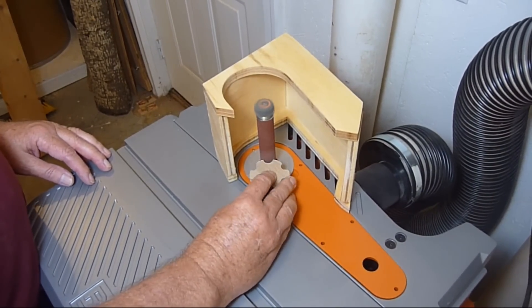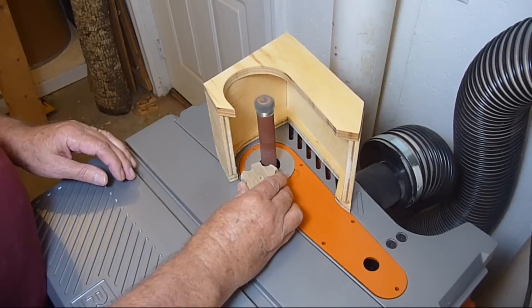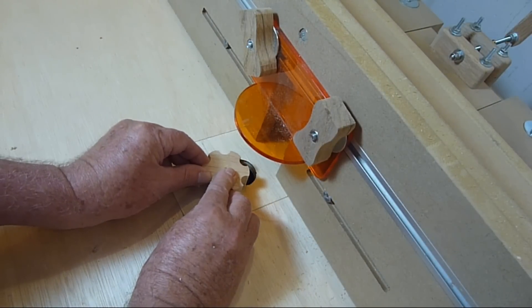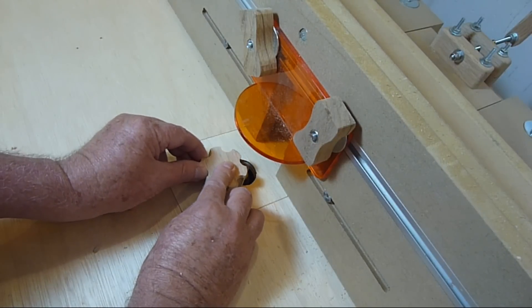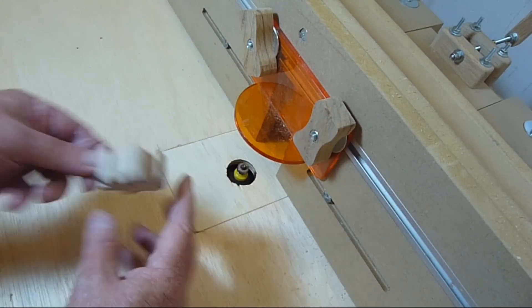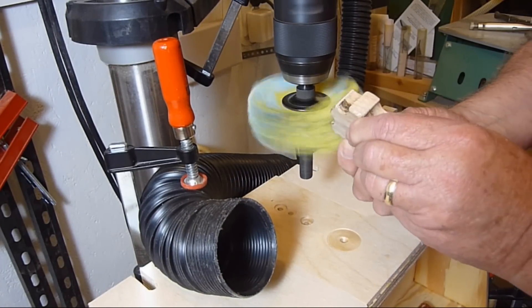Next I ease the corners on an oscillating sander using a 3¼ inch drum. Then the edges are rounded over with a ⅛ inch round over bit on the router table. Finally I go over the knob with a sanding mop mounted on the drill press.